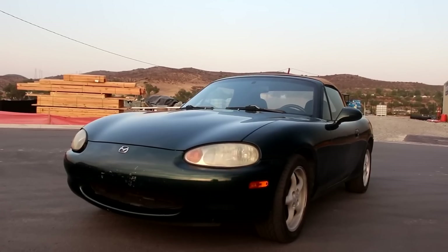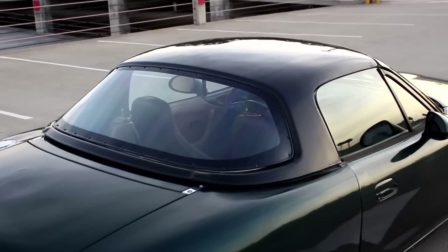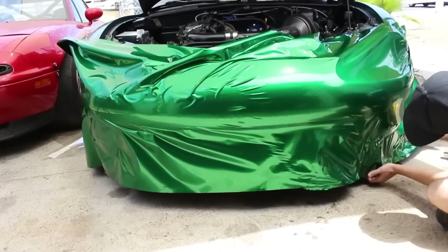So you bought a Mazda Miata. Sick. But there's one problem — it looks boring. One of your friends even called it ugly. So you hit it with the hard top, slapped some cool wheels on, maybe even wrapped it in an epic color, and it looks better, but it's just not cool yet.